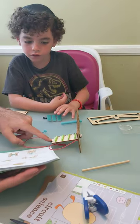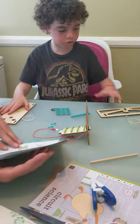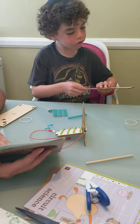Step three: match Tab B with Tab B on the circuit board — on the game board — and do the same thing.